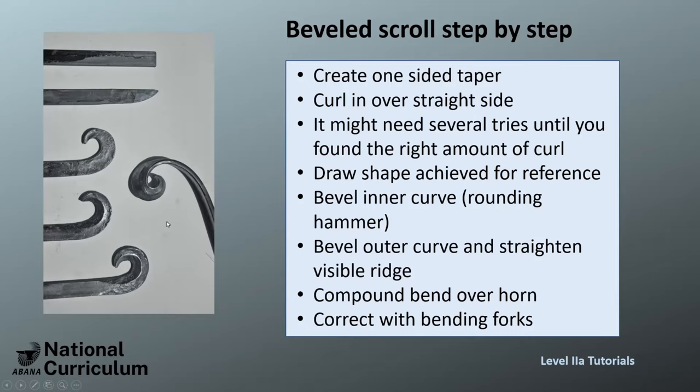You can take your time with it; it doesn't really matter if it takes a little longer. The compound bend is really hard to explain, but it's pretty easy to see on the video how it's done — and then it's hard to actually do. The level scroll on the level-three grill actually is easier to do than this one because it's a little bigger and the compound bend is easier to do.